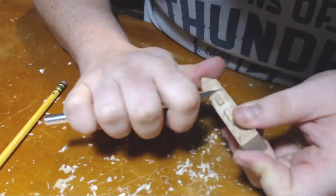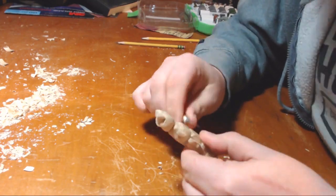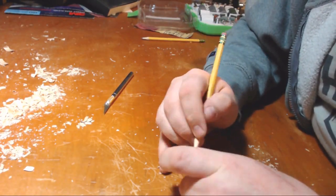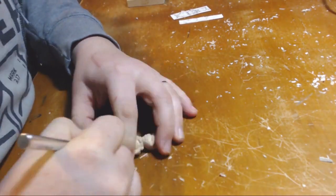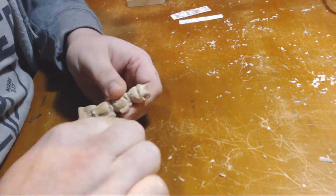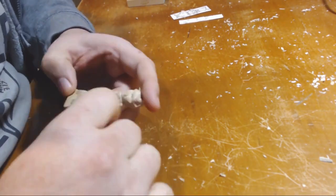I carved most of the figure with my X-Acto knife, however there were some places, such as the eyes, where I relied on a rotary tool instead. Though to be honest, you could probably get away with doing the whole thing just with an X-Acto knife if that's all you have. My motto is: if you have it, use it. If you don't have it, use something else.